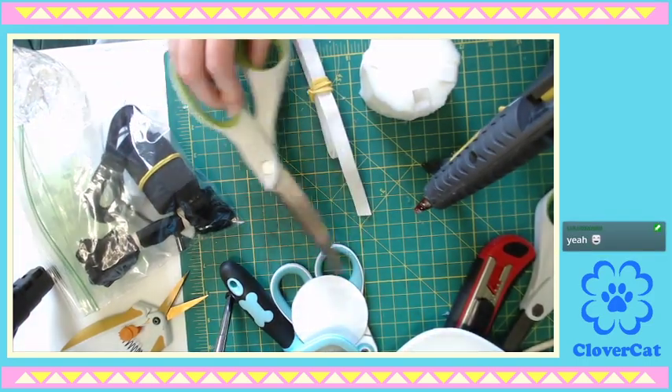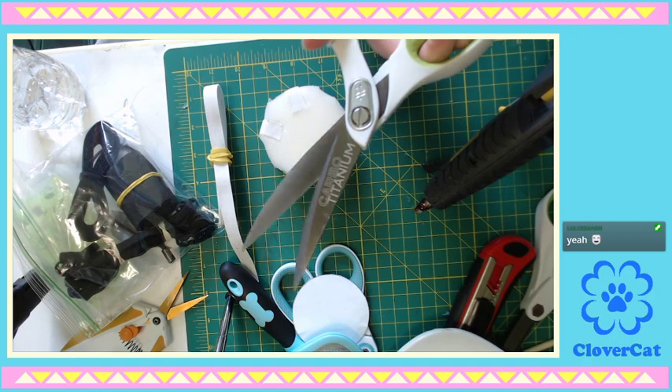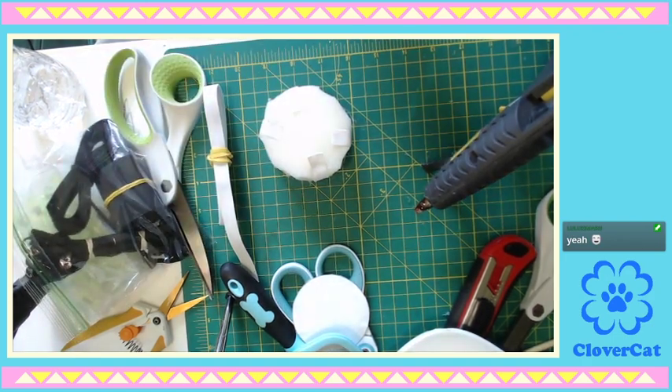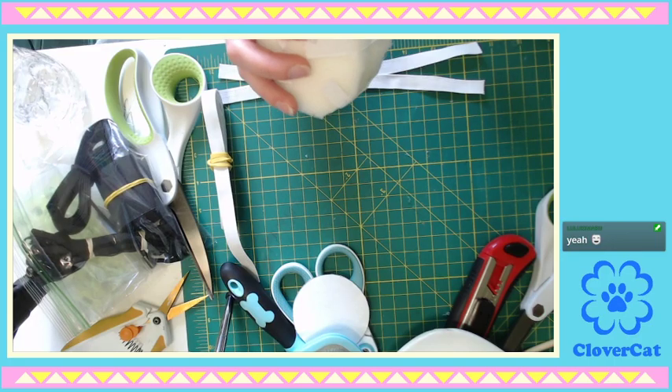These scissors are great. I just love these — they're my buff scissors. Westcott brand, Carbo Titanium. They're heavy duty, they cut through anything. They're awesome — the best scissors, the only scissors you will ever need.